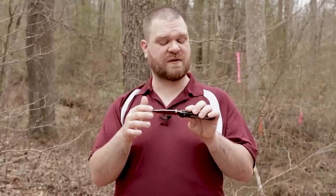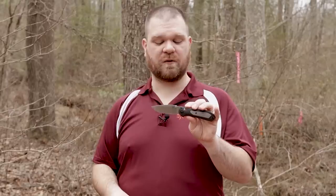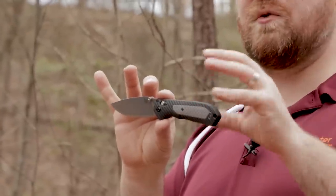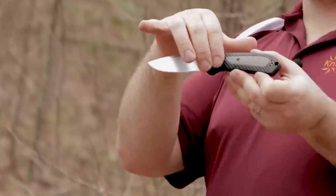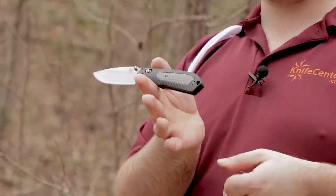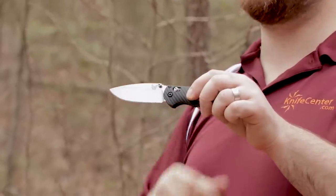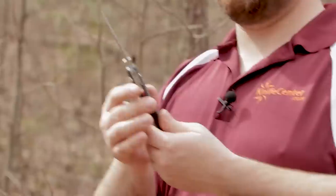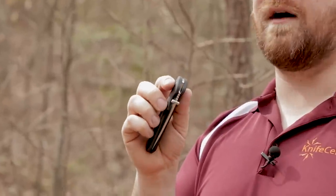We've got S30V steel, and it's not too thick, still with a very high flat grind — plenty of strength for what you're going to need a folder to do, as well as excellent slicing geometry. Moving back to the handle, we've got a two-tone design where the gray section is actually the harder section, while the black areas are slightly tacky for extra grip. We've also got Benchmade's fantastic Axis Lock — very intuitive, and very easy for left or right hand users to operate thanks to the mechanism that goes all the way through the handle. It also allows you to open and close the blade while keeping your fingers free of the closing path.